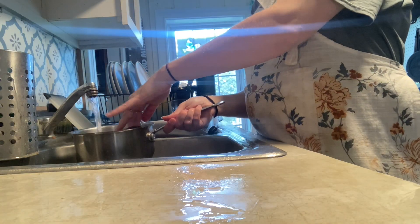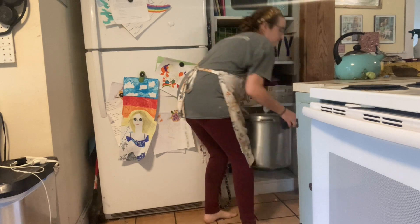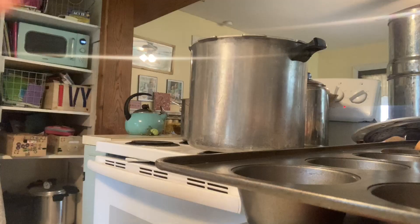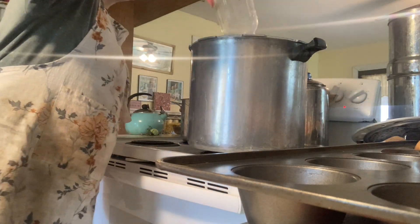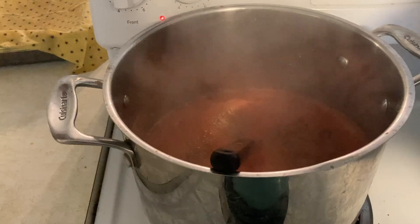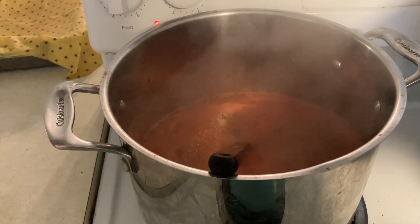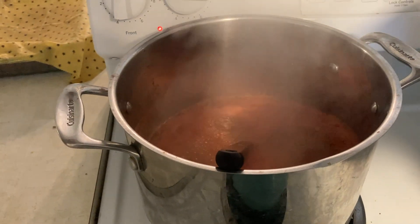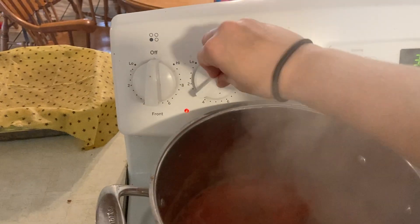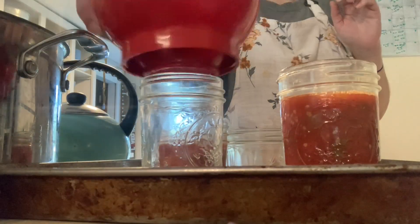I also washed the lids and I'm keeping them in a bowl of warm water until I'm ready. Set your canner up on the stove and fill it with about three inches of warm water — don't bring it to a boil yet. Once the mixture is boiling, reduce it to a simmer for about five minutes. This will help reduce the liquid so you get less of a soupy and more of a chunky Rotel, and then we're ready to can.